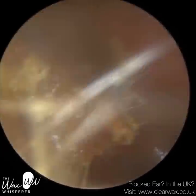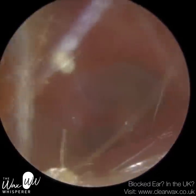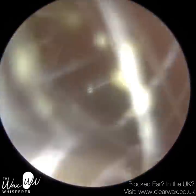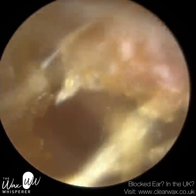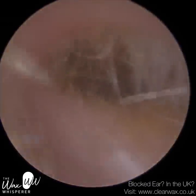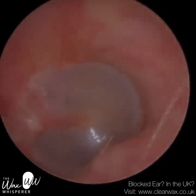I'm just using the fine end here. I'm just peeling the skin off the roof of the ear canal and the anterior section. This skin, if I didn't remove it, would have eventually formed part of that plug of dead skin that I removed.